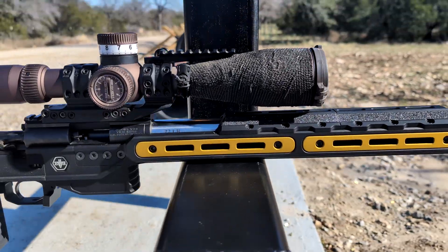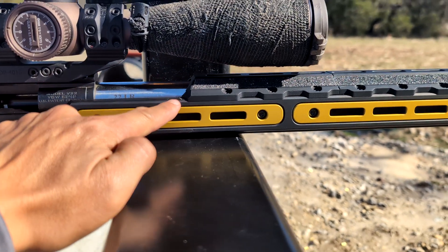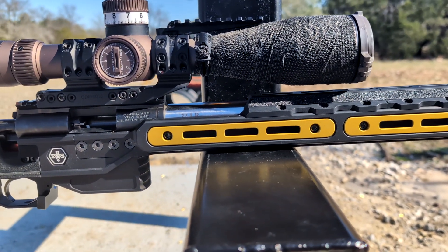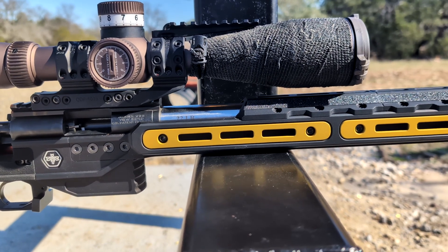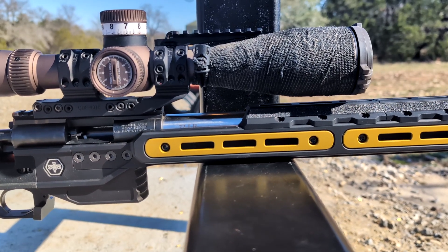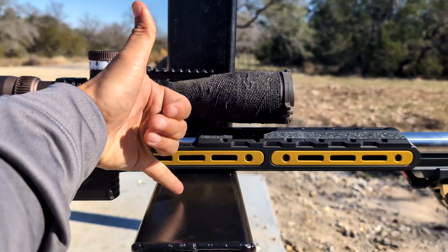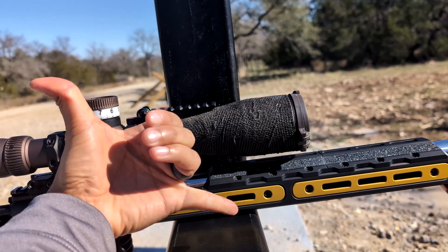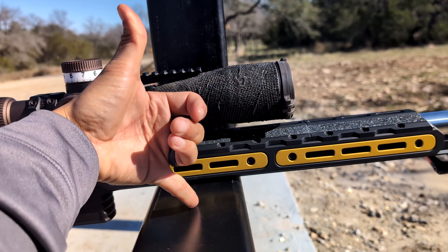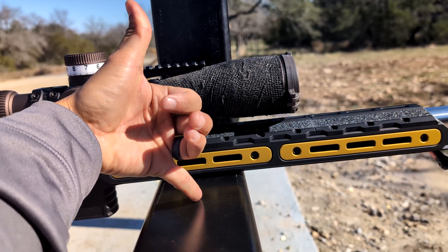One of my other favorite parts of this chassis is the low bore axis. Traditionally with other chassis, the height from the bottom of the arc rail to the bore axis is around one and a half inches. But with this chassis it's very low, so it sits on the bag really low. What that allows you to do is manage recoil, or theoretically have less recoil. Think about a wrench — the higher that you apply force on the wrench, the more torque you're going to have. But if you're putting the force closer to the pivot point, you're going to have less torque.